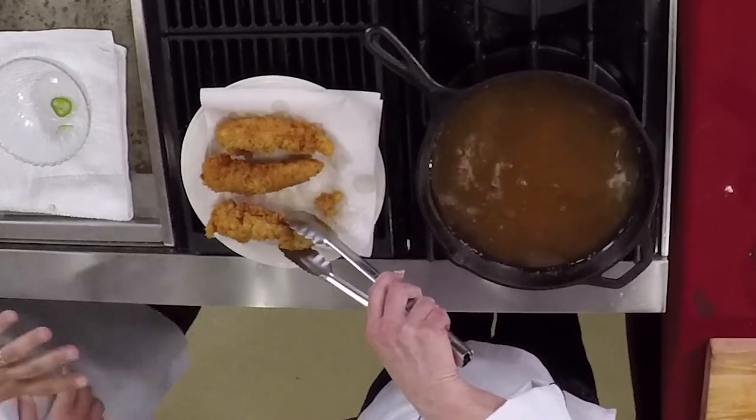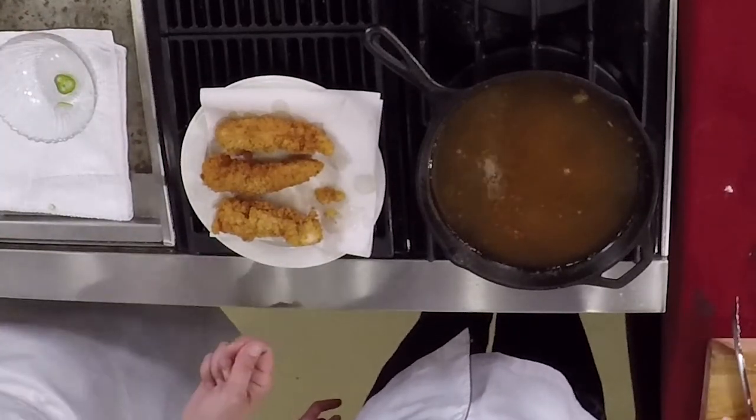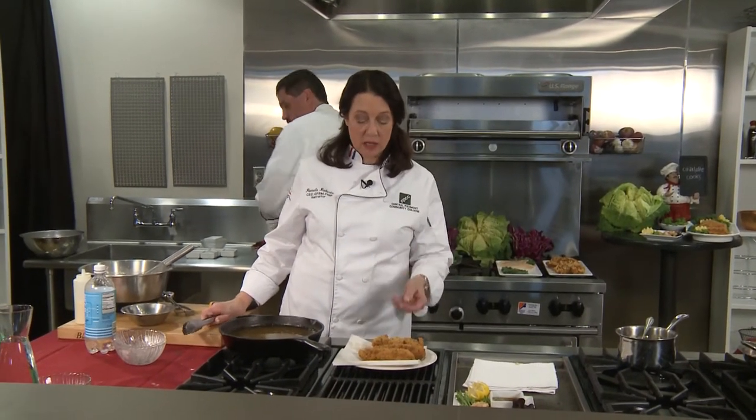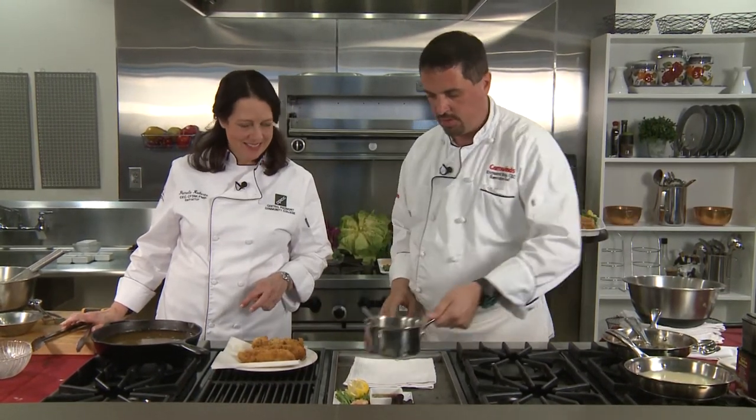Our chicken tenders are done. You want to take an internal thermometer and cook those to about 165 degrees — you don't want any rawness. If they get brown in the pan and they're not done yet, put them in the oven and finish cooking them there. That way they won't burn and you'll cook the inside the rest of the way.